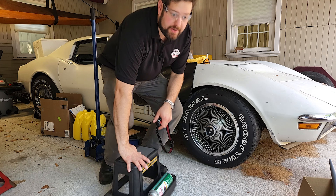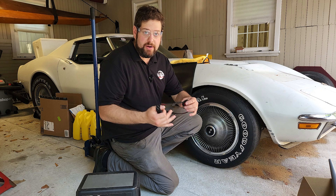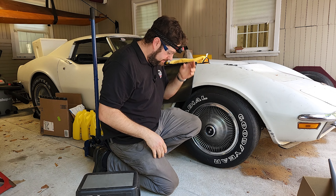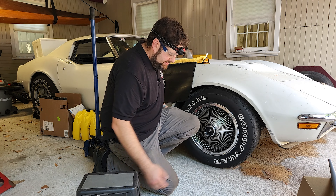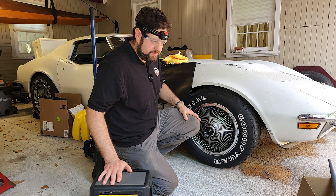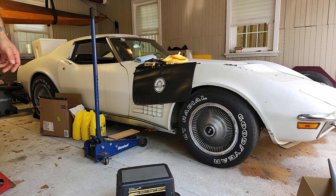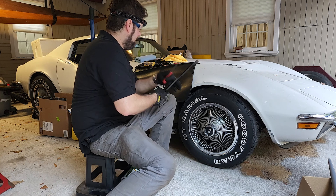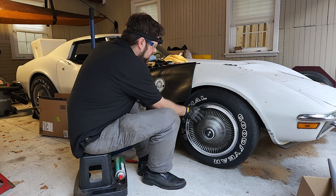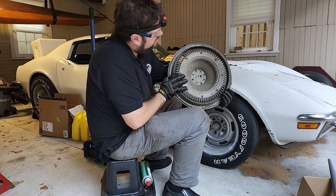The first step is taking off the hub cap. I always wear eye protection and usually wear a headlamp because it keeps my hands free when working on a car. I try to wear long sleeves, but it's really hot today. Pants, sturdy shoes, and most importantly a pair of gloves.